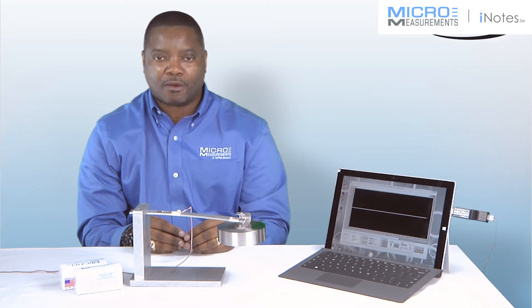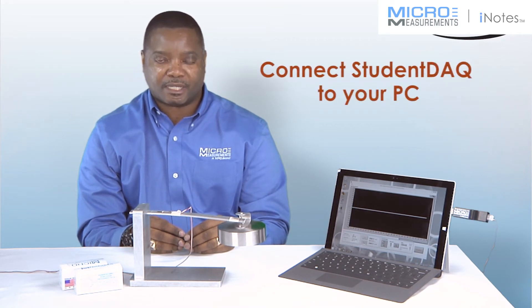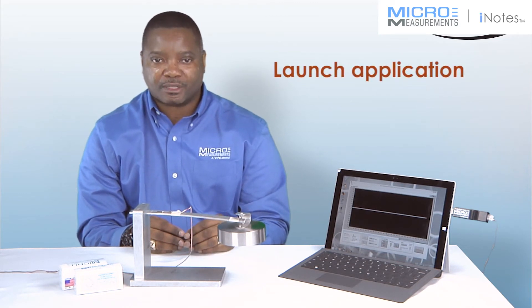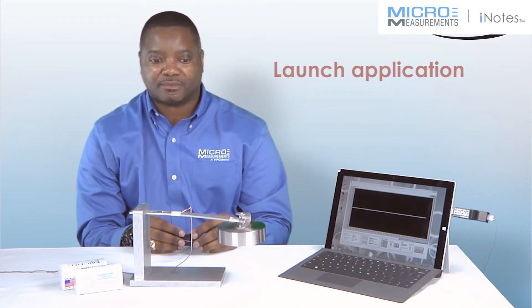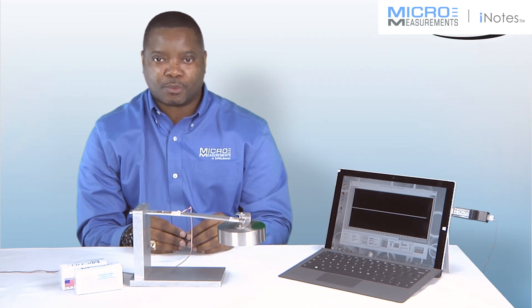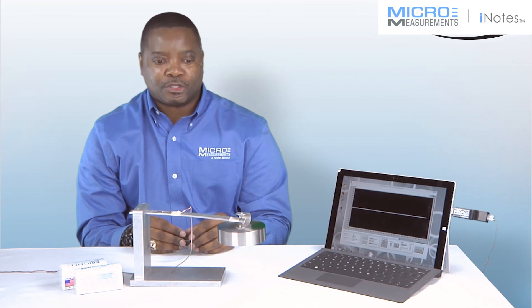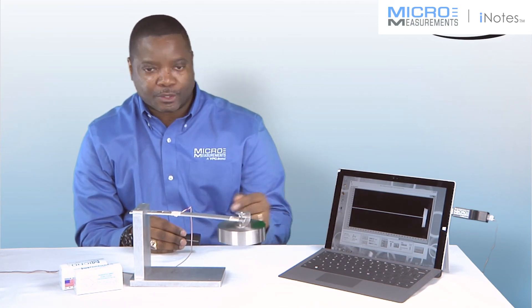Once the software has been installed, make sure that your Student DAC is connected to your PC. Then launch the application as seen here. By exciting this weight mounted to the end of a cantilever beam, you will now see live loads.